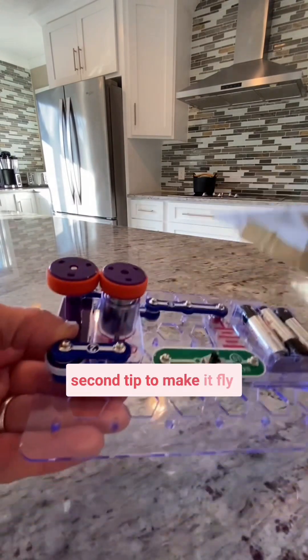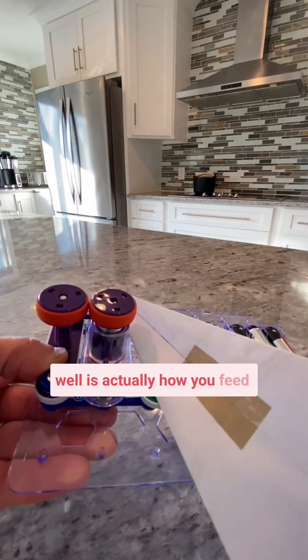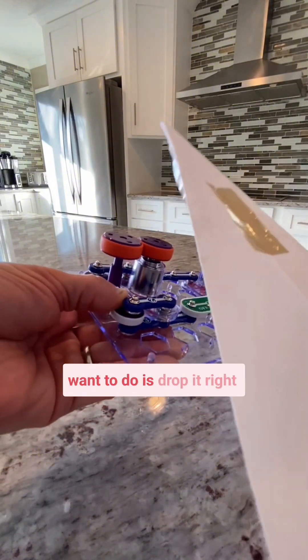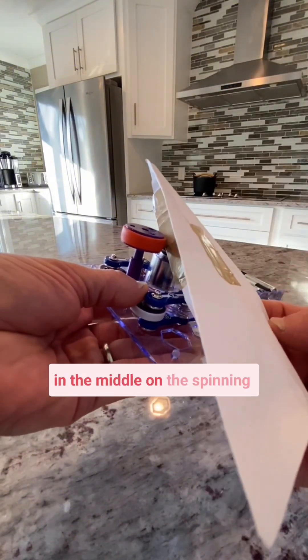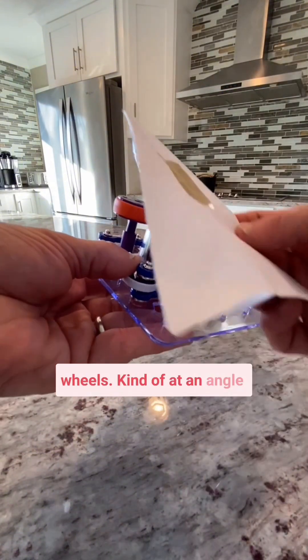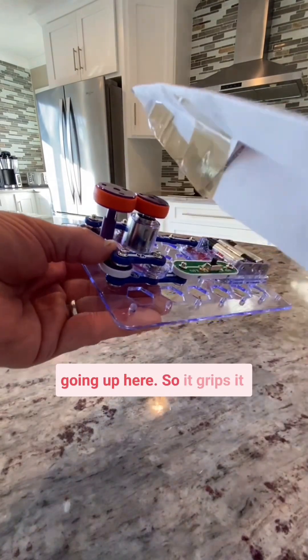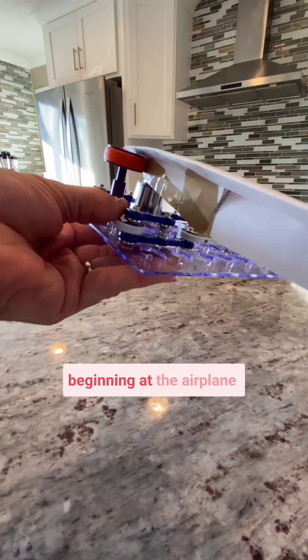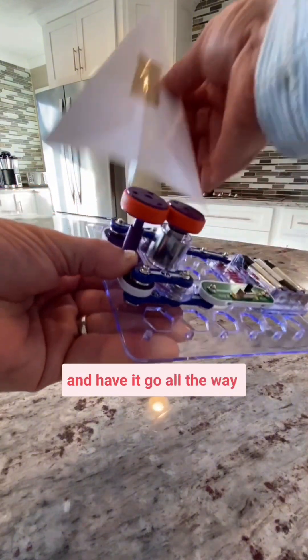The second tip to make it fly well is actually how you feed it into the paper airplane launcher. What you want to do is drop it right in the middle on the spinning wheels at an angle going up, so it grips it and launches it. You don't want to feed it right at the beginning of the airplane and have it go all the way through.